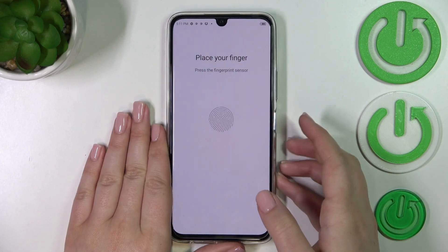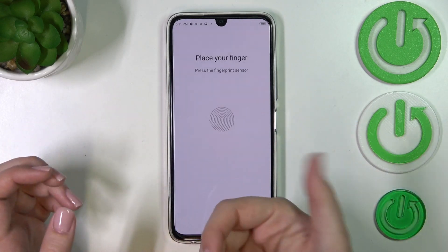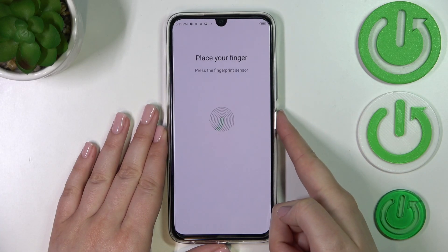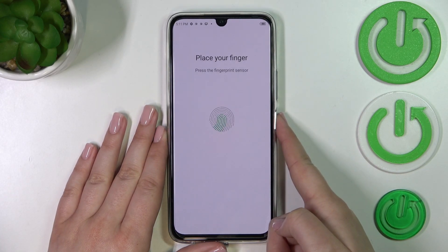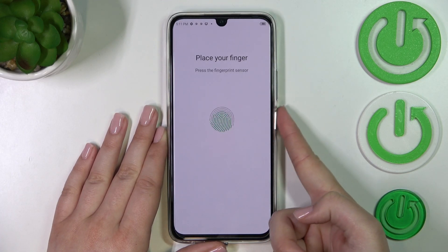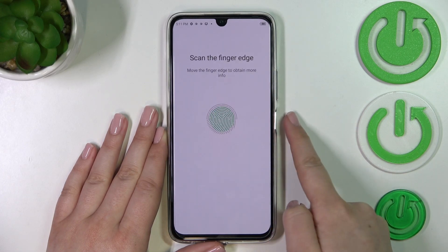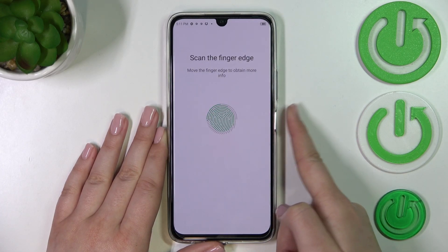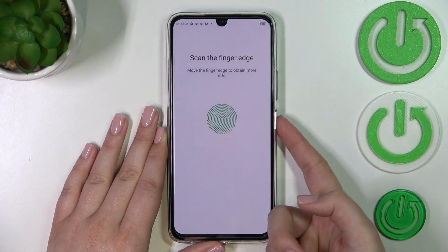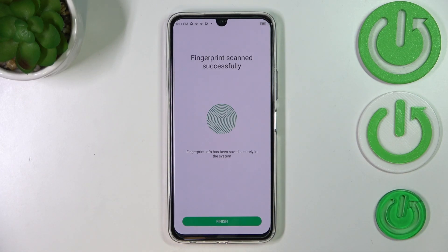Here we have to put our finger on the sensor — put the finger with which you will usually press the power button, of course. As you can see, we have to do it multiple times in order to add the fingerprint fully, and try to catch every corner for better recognition. So just move the finger. Now we have to add the edges of the fingerprint, so just the same motion. And as you can see, we just successfully added the fingerprint.